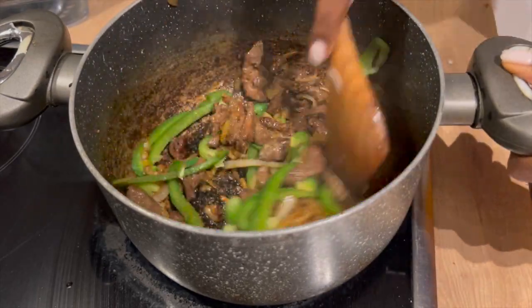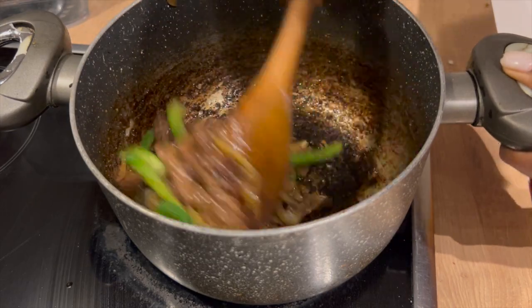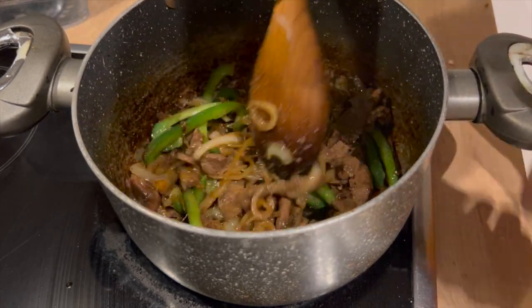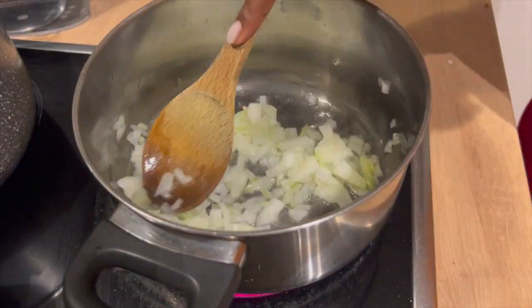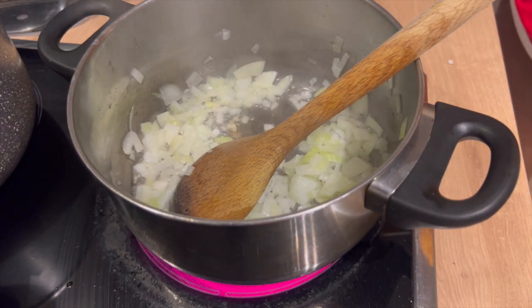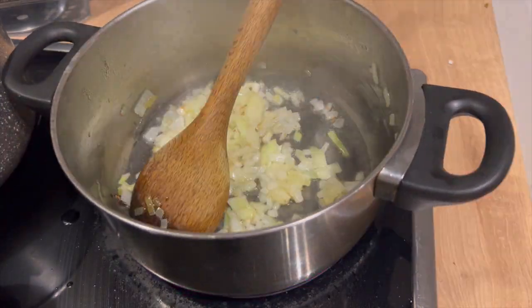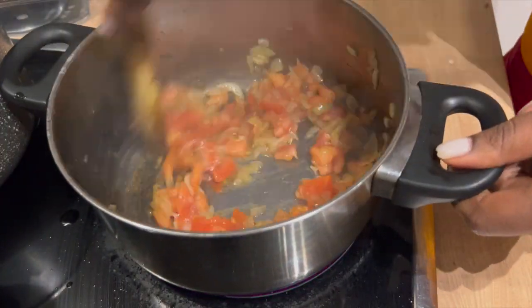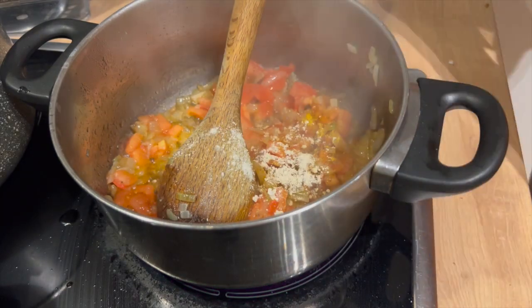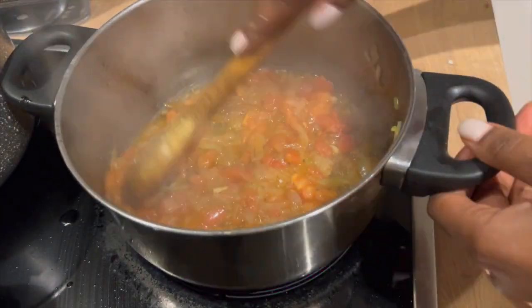You have to stir and let it simmer for about a minute and you are done. Liver is done! We are moving on to our two other side meals — this is going to be baby spinach and ugali.